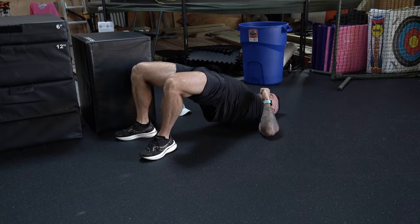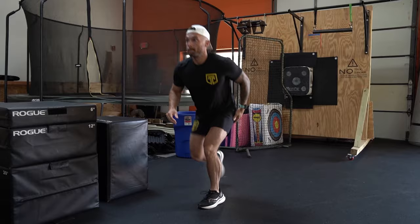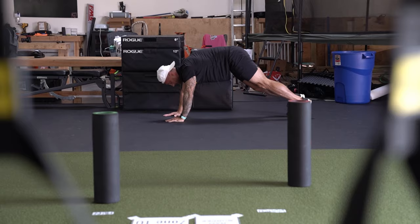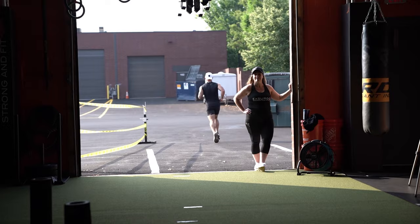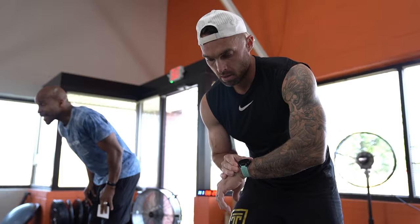Let's talk warm-up. I start with some glute bridges to get things going and make sure my legs are ready to perform. Romanian deadlifts are another one — just bodyweight, getting the hamstrings and glutes ready. I practice my reverse lunges since that's the first movement after the run. I also do shoulder taps in a plank position, then finish my warm-up with a run and a little rowing. Give yourself about five minutes before the race to get mentally focused.